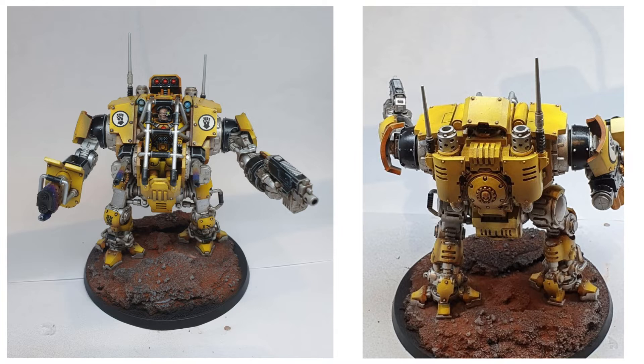I was quite pleased with the burnt barrels — really, really happy with the way they turned out. And the yellow matched the guys I've got in the cabinet already, so I was really chuffed with that.